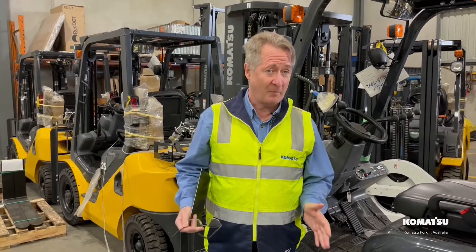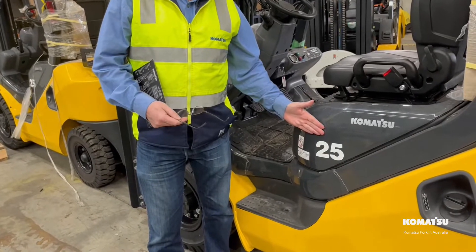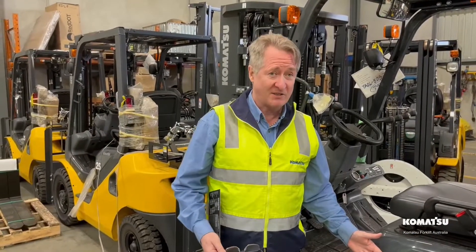Hi all in Interwebland. Today we're looking at what's your forklift's rated capacity. Now if you were to say two and a half ton, you'd be incorrect. That's its base capacity.